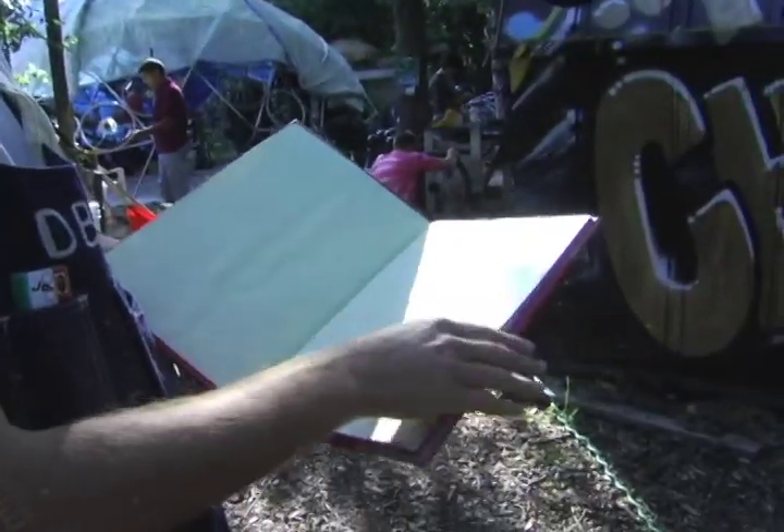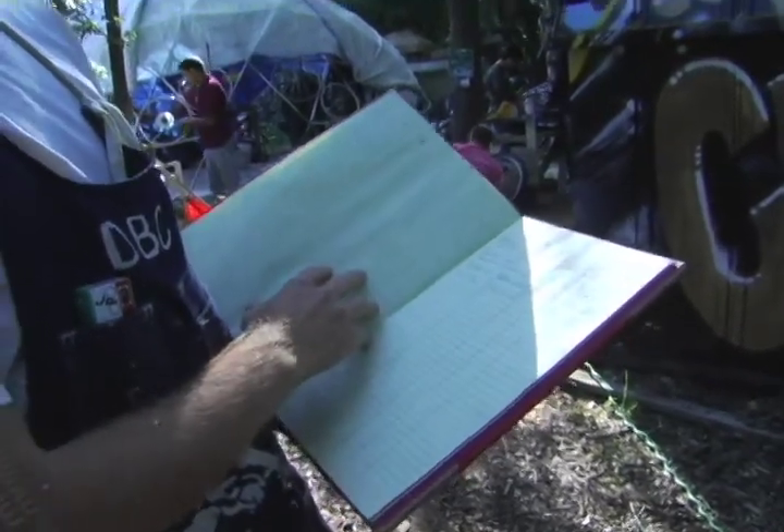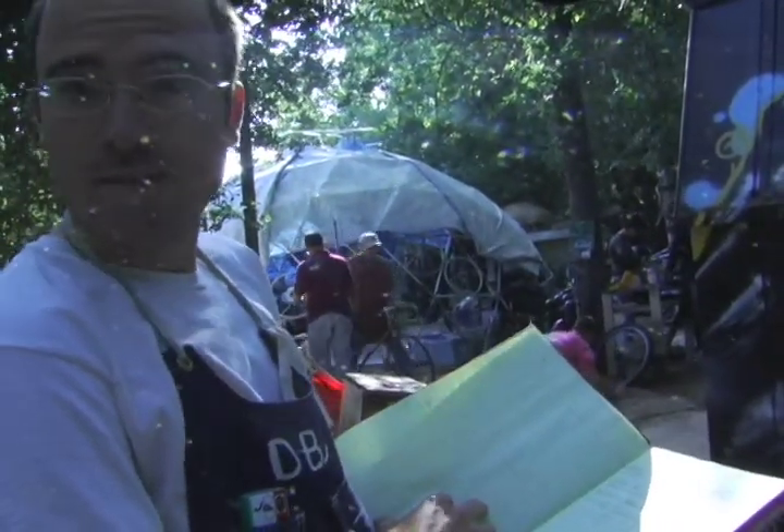We have this neat little Bike Church ledger where we have people sign in. You sign in your name, whether you cleaned up, whether you donated anything, and if you have any comments for us.